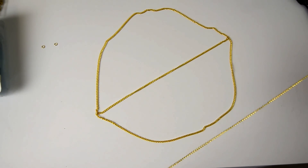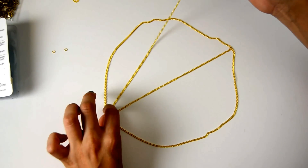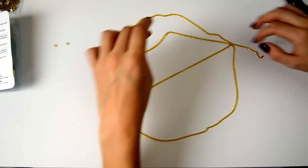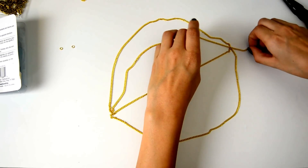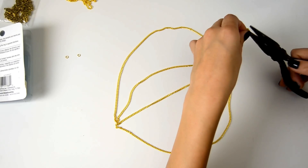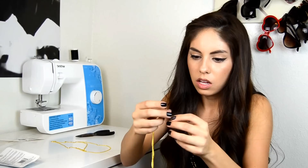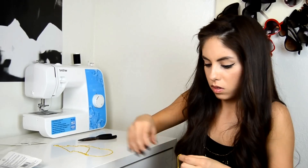This next step is optional, but I did it in my first headpiece — it's adding a second chain a little bit higher up than the first one. What I like to do is just place more of my gold chain down and kind of eyeball how much higher up I want it. That looks like it'll be good, so just snip off the excess. Then make a second piece the exact same length as the first — just line them up and snip.